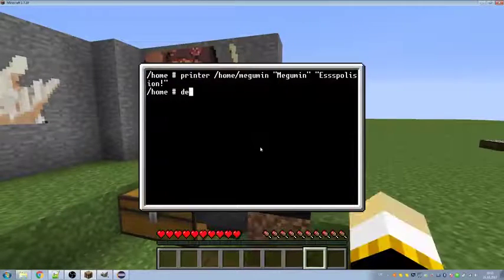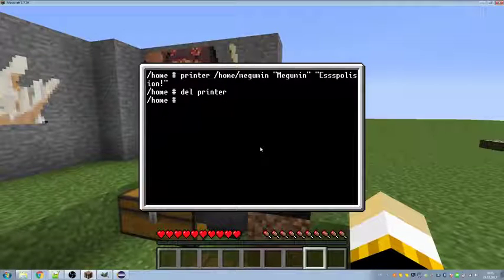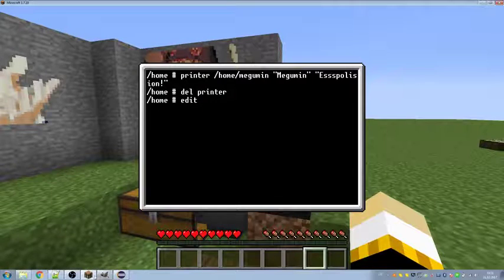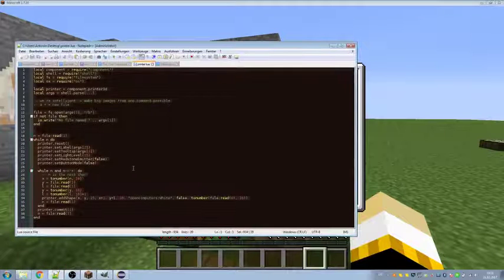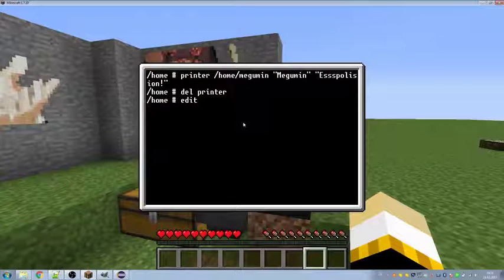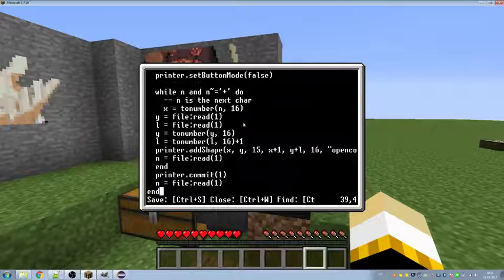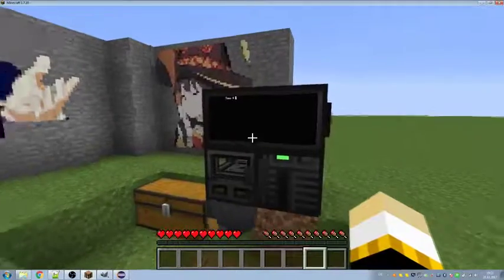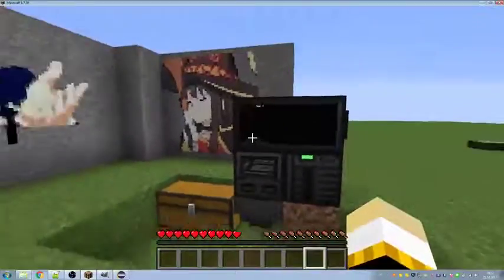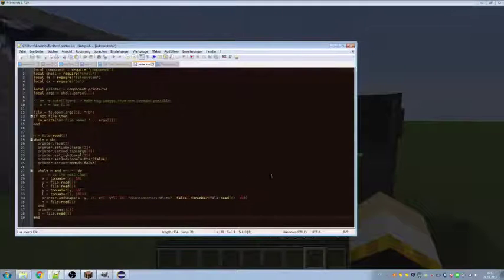The first thing we need to do is install the printer program. We are deleting it and creating it again. We copy all this with Ctrl+C and insert it when we open it. Note that Ctrl+U doesn't work. Use Ctrl+S to save and Ctrl+W to close — and the program is installed on your computer. It's 943 bytes in length, so don't worry.